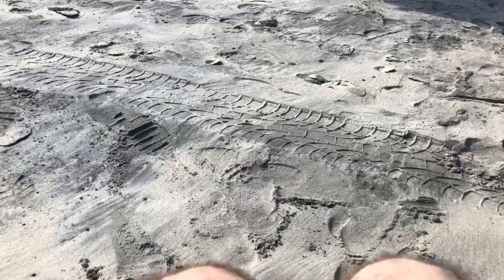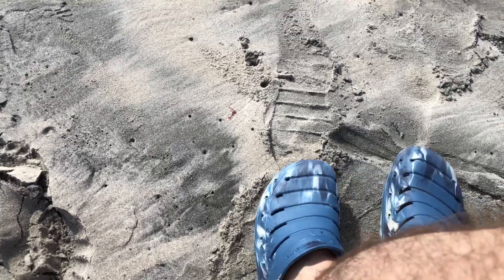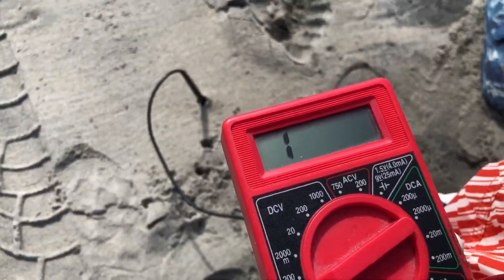Now I'm going to go ahead and put my feet in my shoes. Now it should be insulated from the earth, and we no longer have a reading.